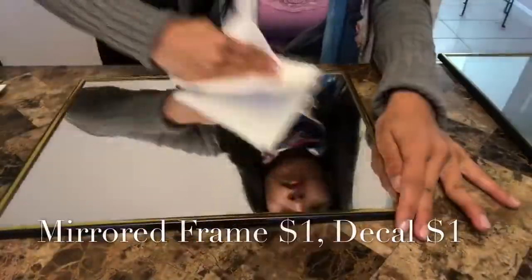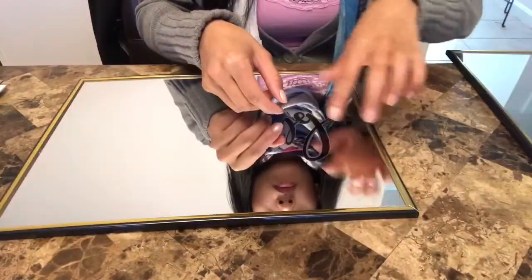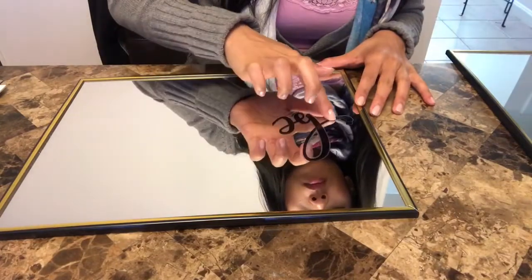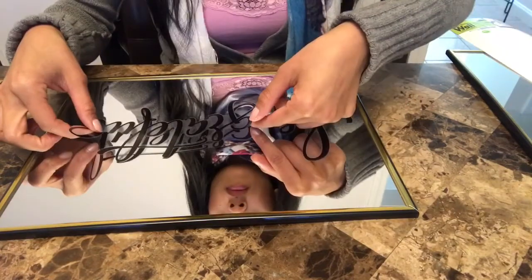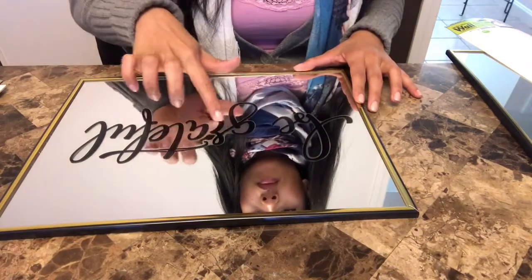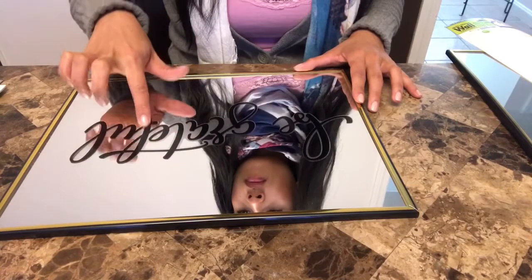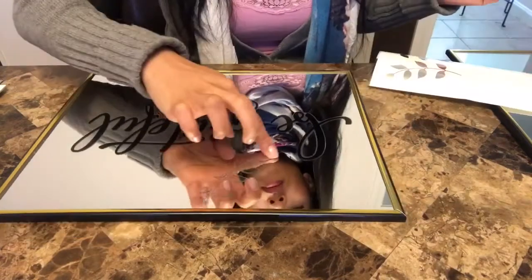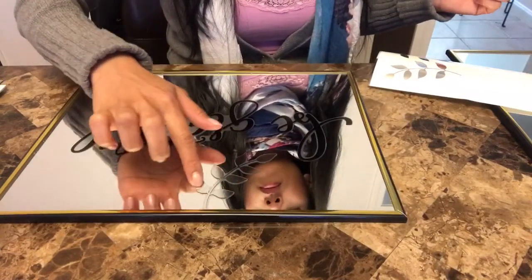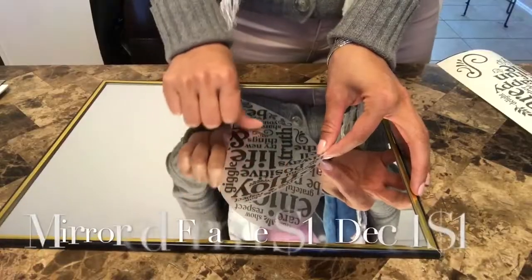I really like that this frame is gold and black, and the decal has some black and silver in it. I like to mix metals because my chandelier is silver but the doorknobs to the bedrooms are gold, so it's nice to complement the mixed metals.